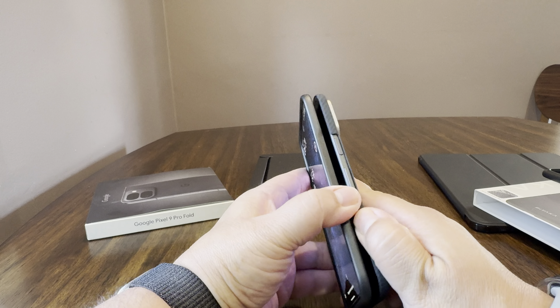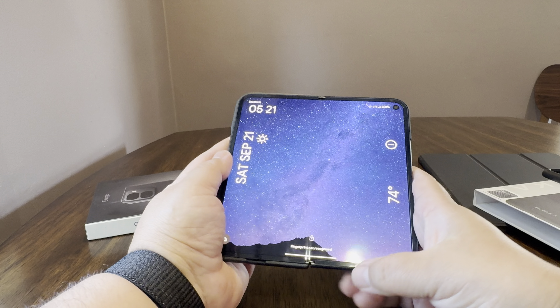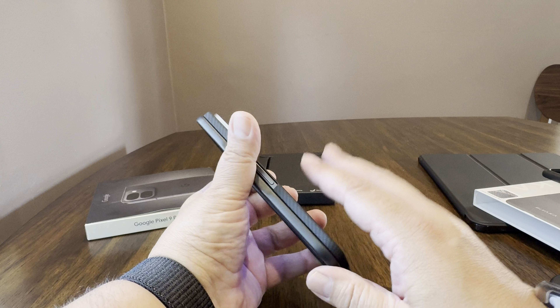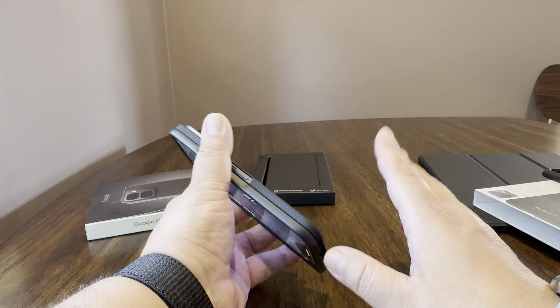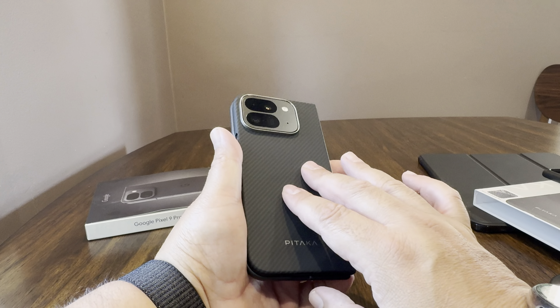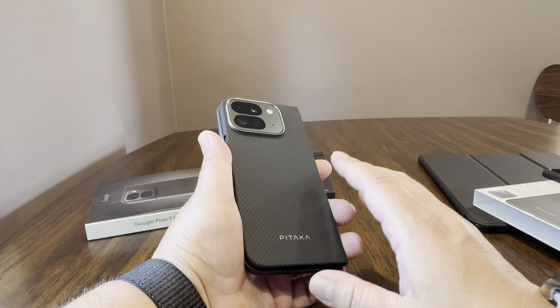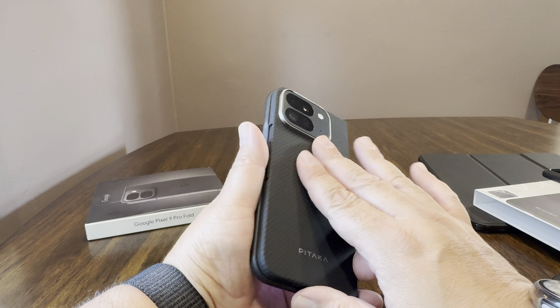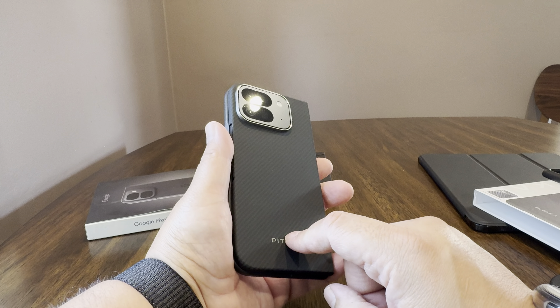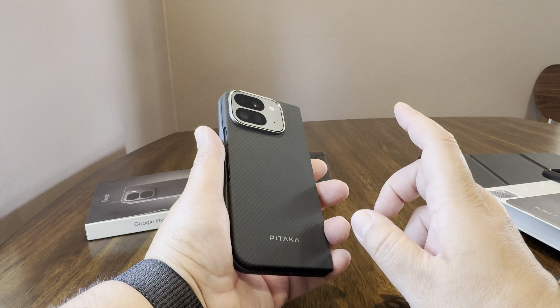The MagSafe magnet is really strong. There's nothing wrong with the magnet itself — it's just that it doesn't charge your phone. I'll go ahead and put my iPhone MagSafe wallet on here just to see how that works. Yeah, that's really strong. The magnet's good.